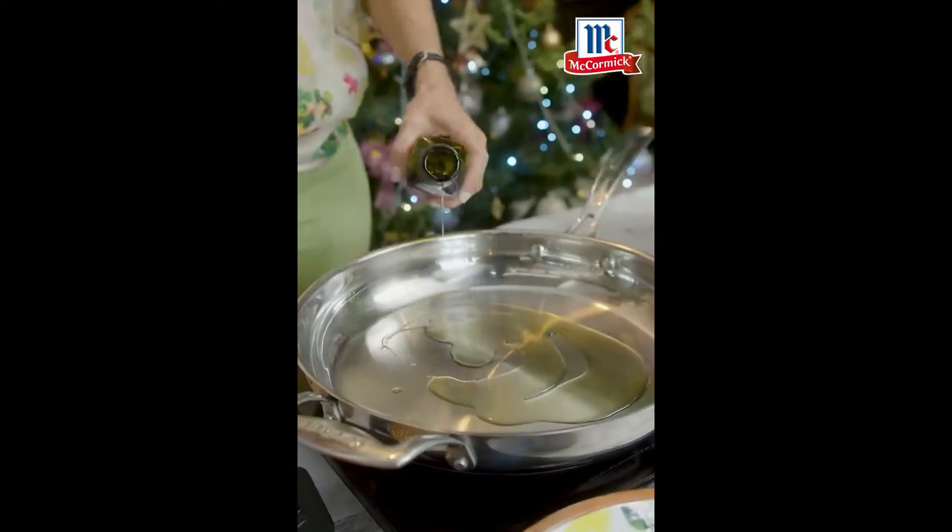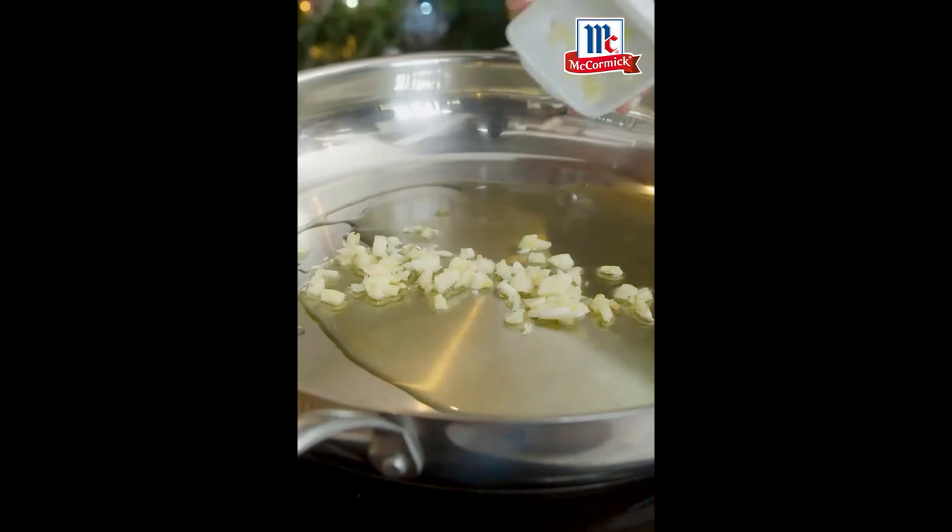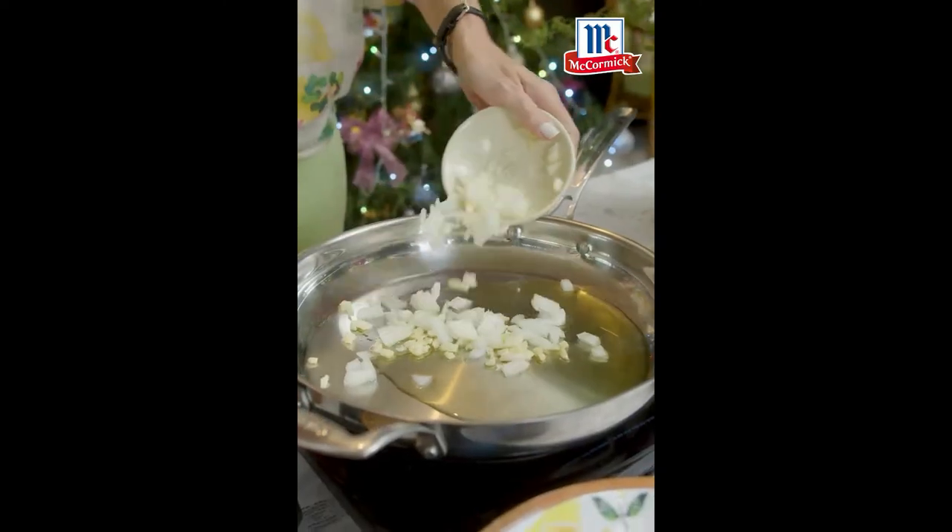We're gonna sauté of course olive oil, garlic with onions — the usual basic.